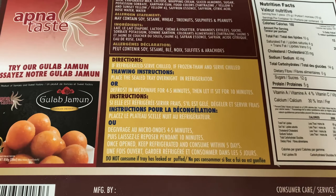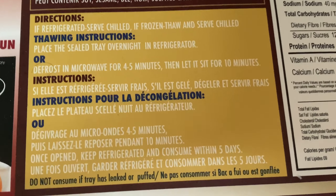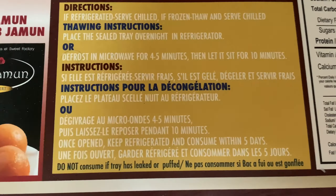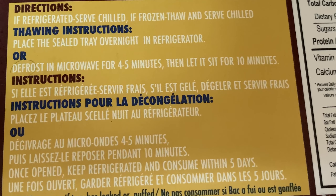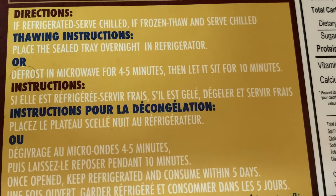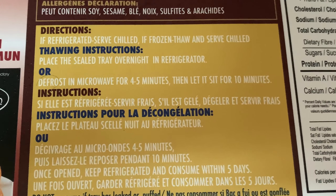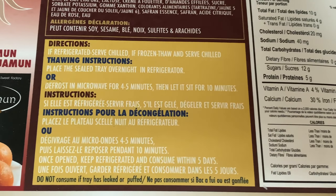At the back there are some thawing instructions: place the sealed tray overnight in the refrigerator, or if the rasmalay is already in the refrigerator, you can defrost it in the microwave for four to five minutes. Once open, keep refrigerated and consume within five days, as it will not stay good longer than that.